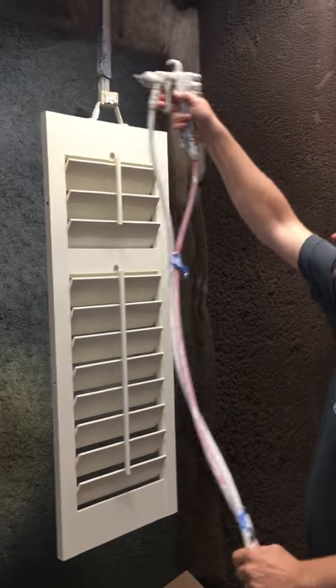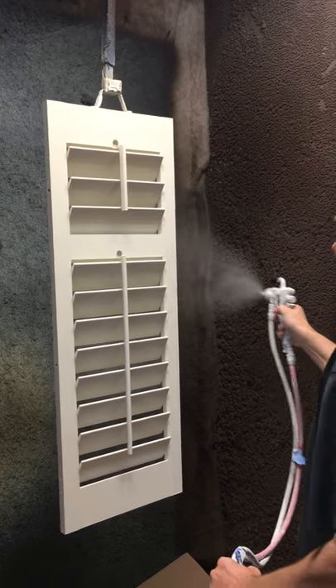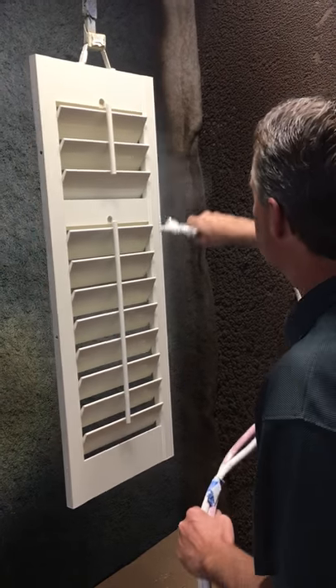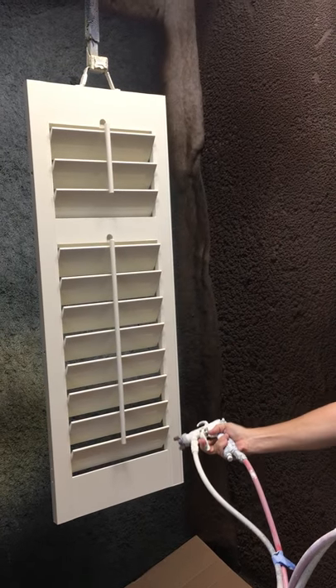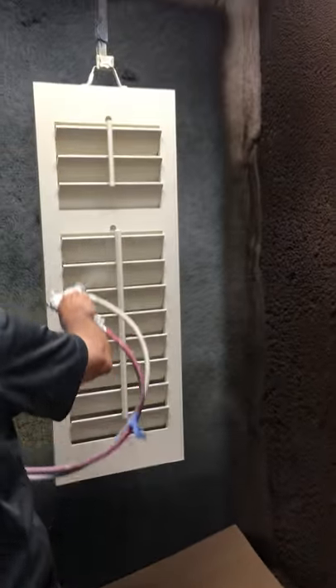Start at the upper left corner of the panel. Paint right inside style from bottom up. Paint left inside style from bottom up. Paint right side of tilt rod from bottom up. Paint left side of tilt rod from bottom up.